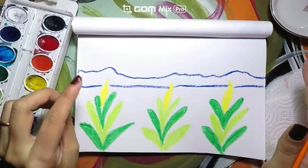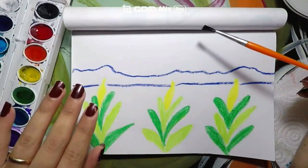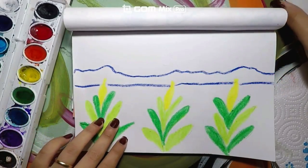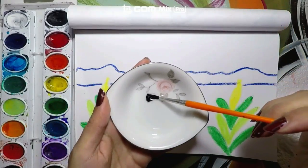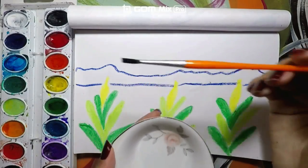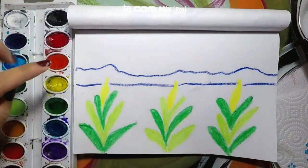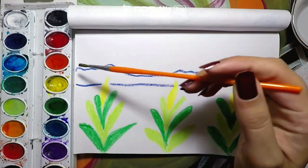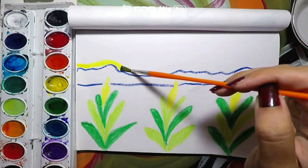Now that we have gone over the rules, let's get started with our painting. The first thing we are going to do is start with the lightest color we have, and the lightest color is yellow. So I am going to dip the brush a little bit, go 1, 2, 3 into the paint, and then I am going to start painting right here on the sky.